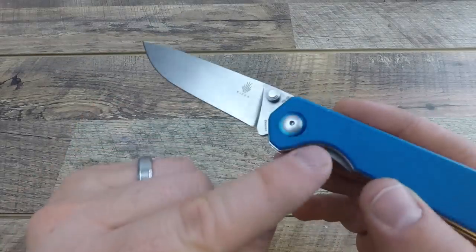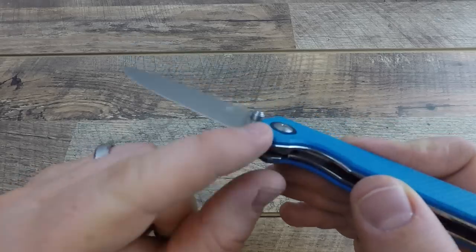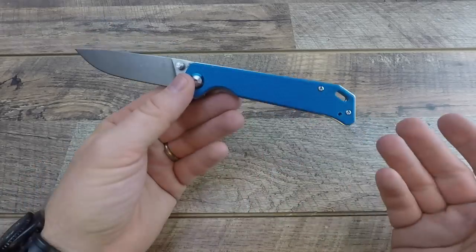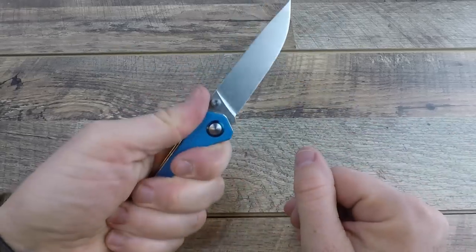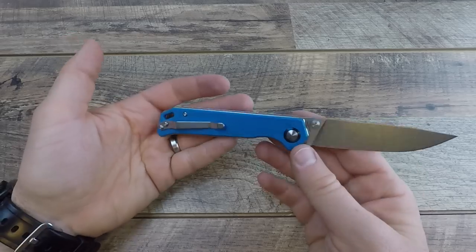There's a lanyard hole with flow-through standoffs in the back as well. There's also this nice blue spacer around the pivot, which is a sweet touch. When it comes to handle ergonomics, not only is this thing light and slim, it's great for EDC and feels really good in hand.